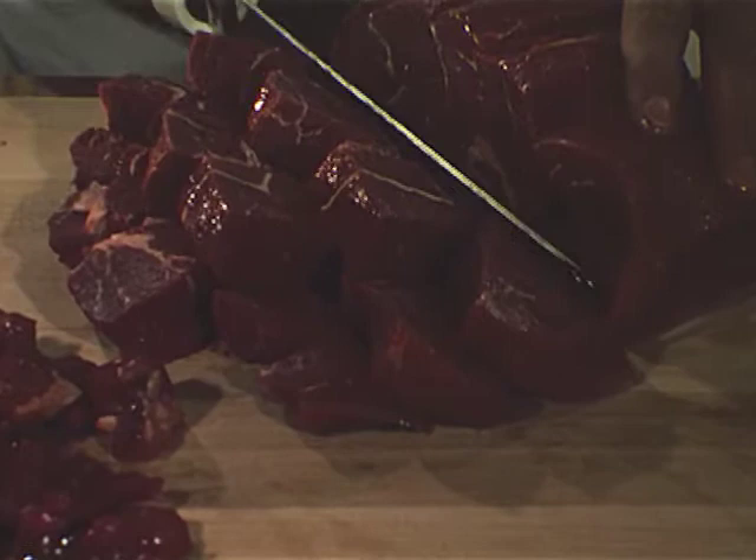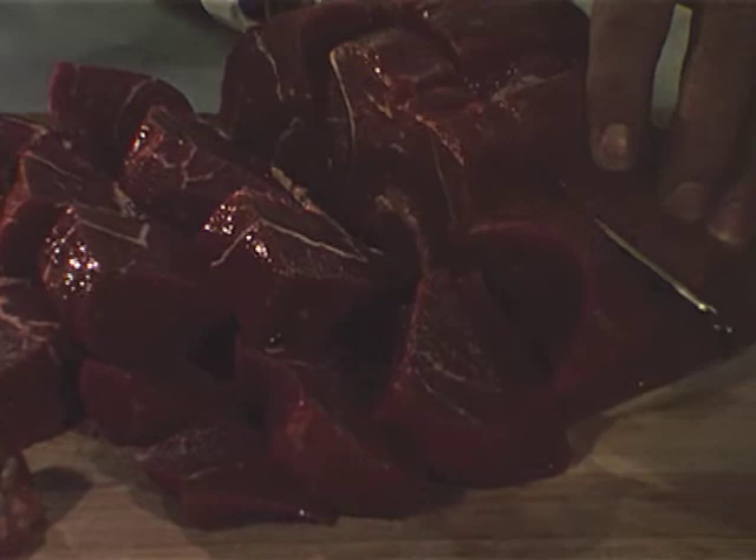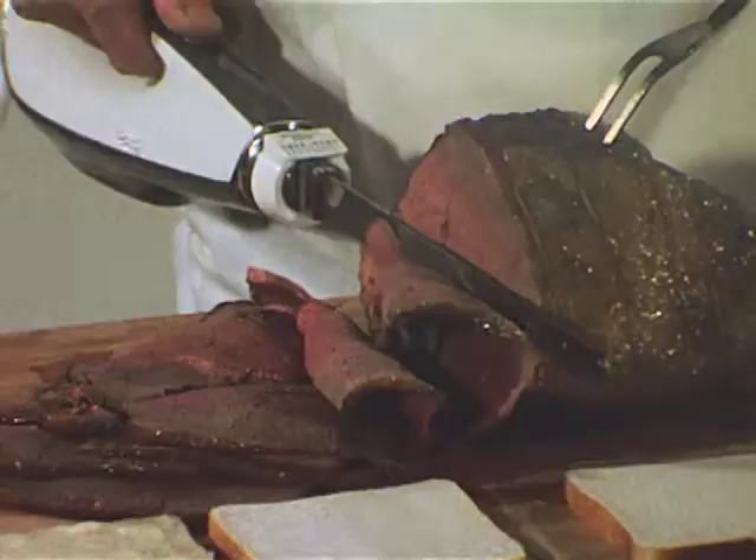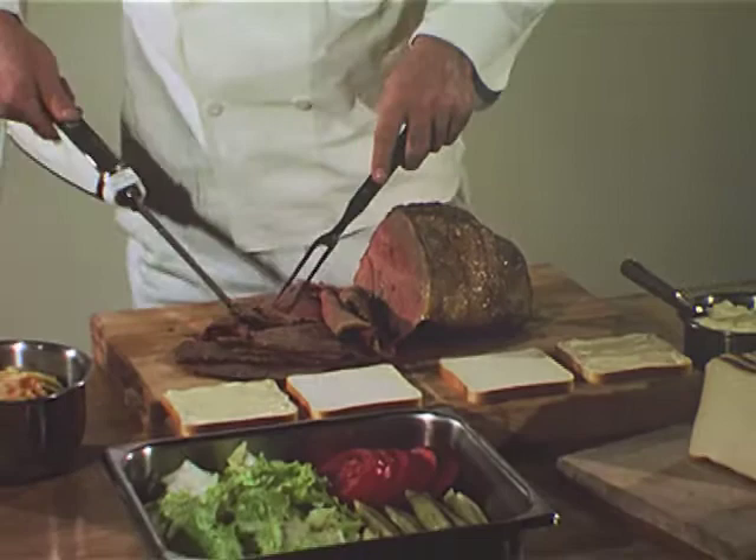The versatile Hamilton Beach knife is ideal too for cubing raw meat for stews and ragouts. The indicator guide assures uniformity of pieces, and ease of cutting speeds this operation. The delicate task of cutting fish is a snap with this versatile, convenient tool. When slices are extra thin, there is little or no waste.